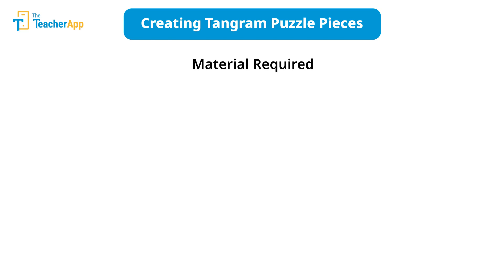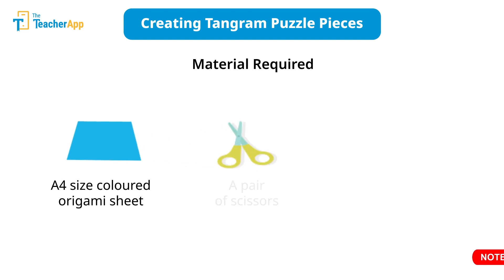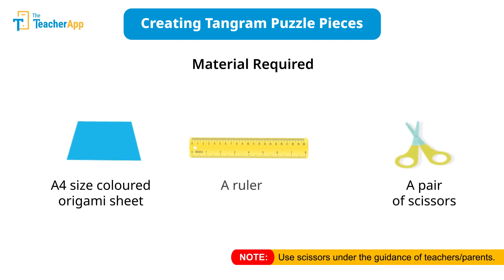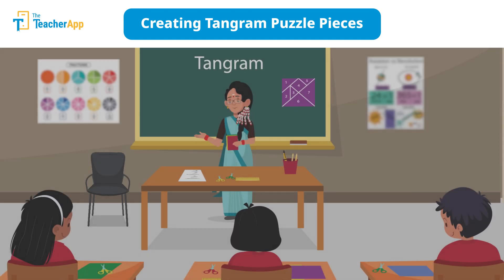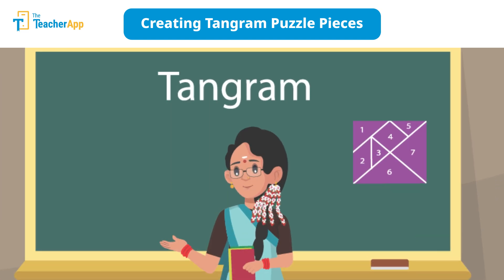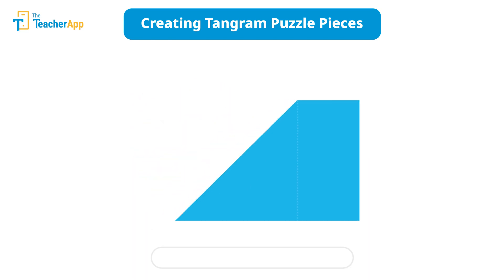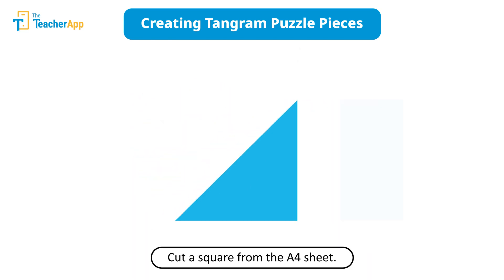To make tangrams, each learner needs an A4 size colored origami sheet, a pair of scissors, and a ruler. Today we are going to create a very own tangram puzzle using just an A4 size colored origami sheet.